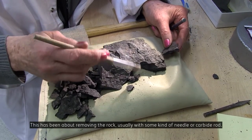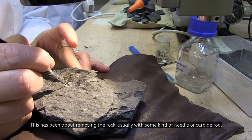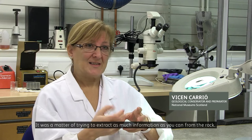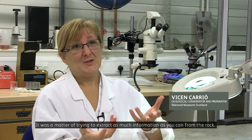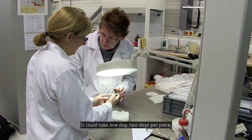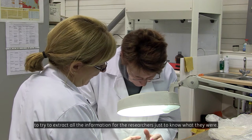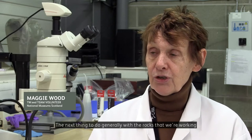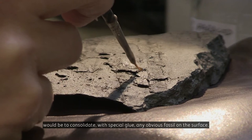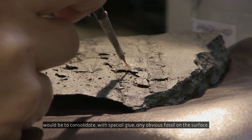Mechanical preparation has been about removing the rock, usually with some kind of needle or carbide rod. It was a matter of trying to extract as much information as you can from the rock. It could take one day, two days per piece to try to extract all the information for the researchers just to know what they were. The next thing to do generally is to consolidate with special glue any obvious fossil on the surface.